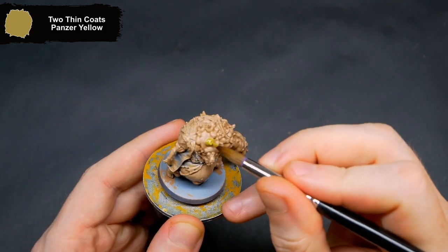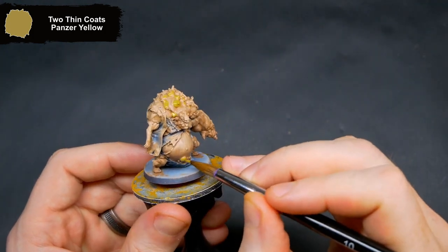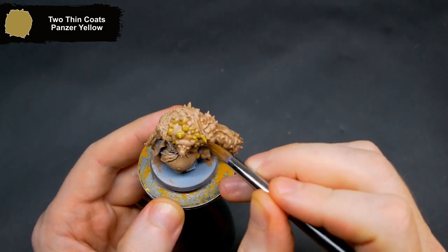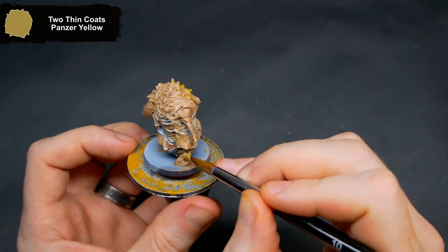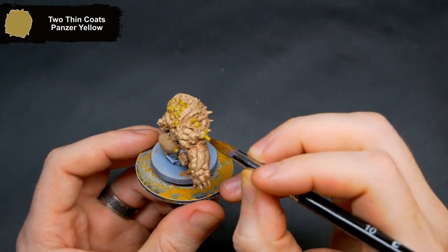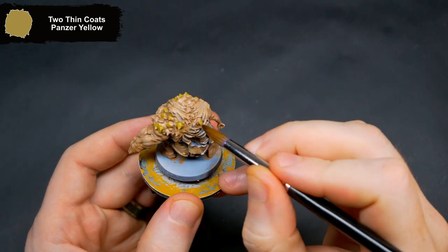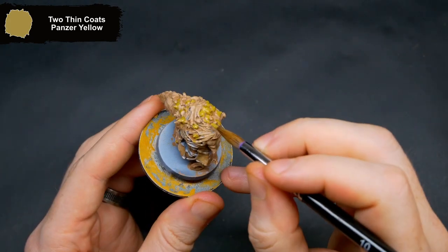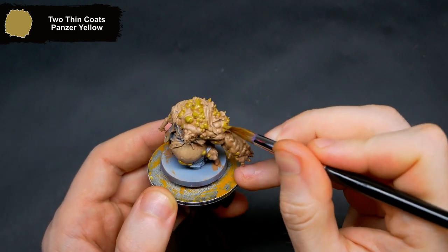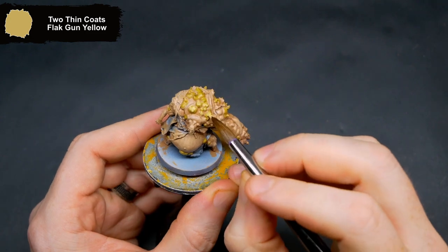Now for all of the boils across the mini, these will get base coated with Panzer Yellow. To add a little highlight to the boils, I dabbed on some Flak Gun Yellow just across the tops of them.